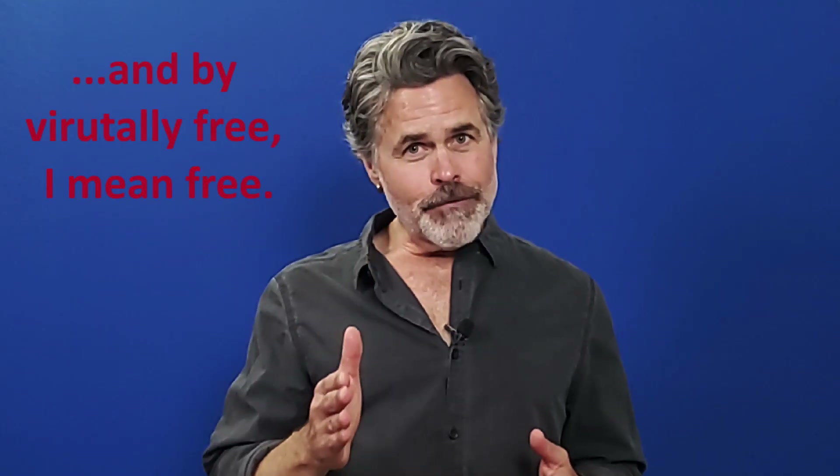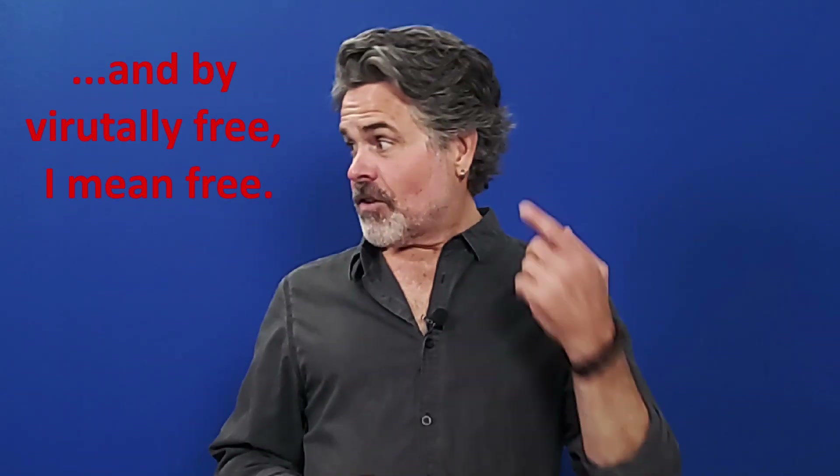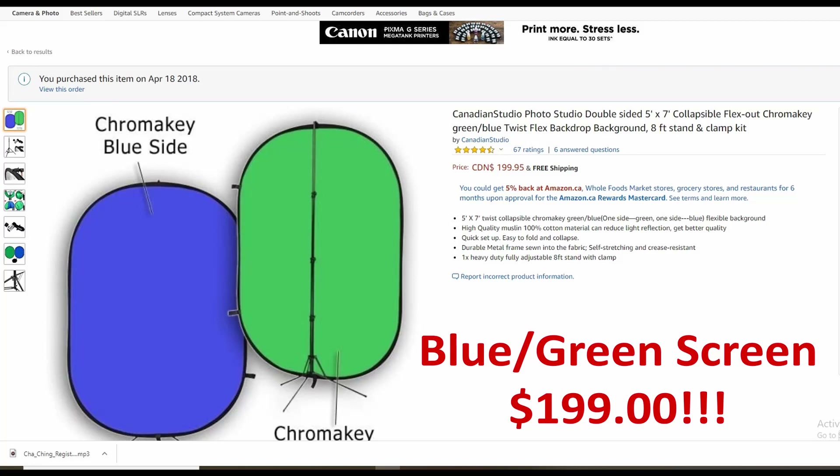A backdrop is another area where you have a lot of options, ranging from rather expensive to virtually free. I've got this blue screen/green screen setup — it works for me because it's got the blue screen for auditions, and you flip it over and it's got the green screen for chroma key videos. Or if a client is insisting their blue shirt is the best option, I can quickly turn to the green screen so the client doesn't get lost in the background.